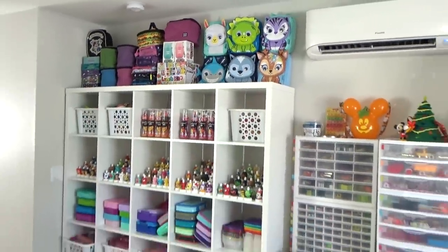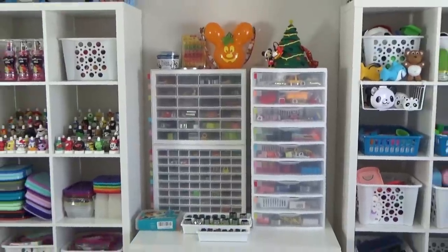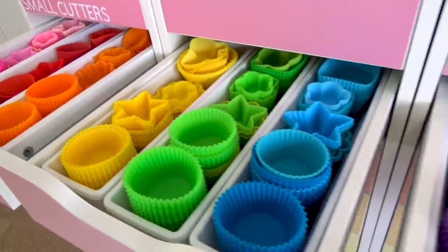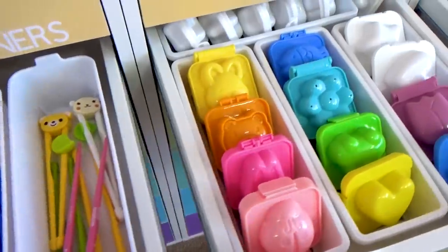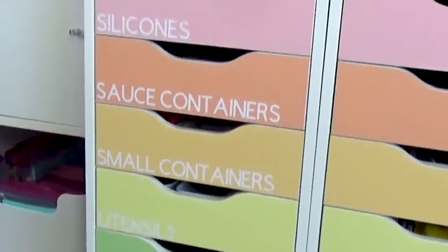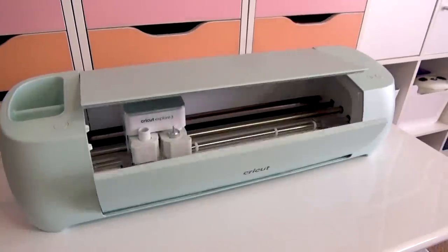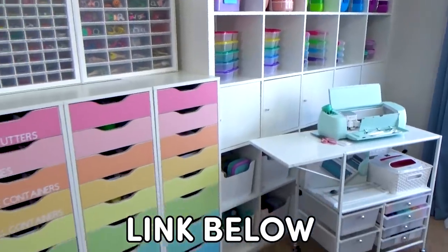Okay guys, here is what the space looked like before and here's what it looks like after. Honestly I am super happy with the way this turned out. I love all the touches of rainbow everywhere, and of course I absolutely love the labels I made with my Cricut. I want to thank Cricut for partnering with me on this video, and if you'd like any more information about Cricut I will leave a link in the description box below.